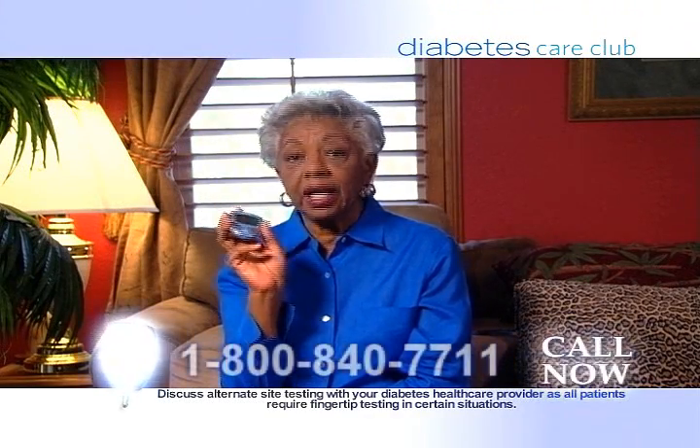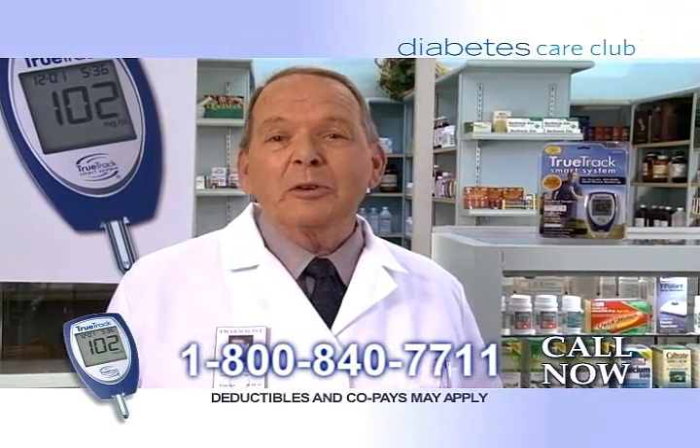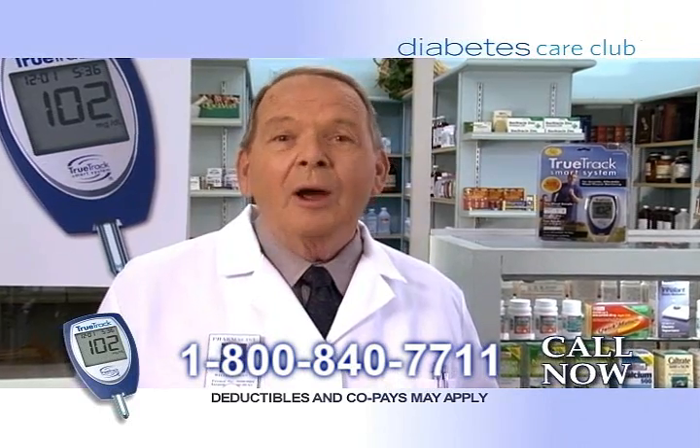I called, got my meter, now my fingers don't hurt anymore. It's simple. Diabetes Care Club delivers your supplies right to your door for free.